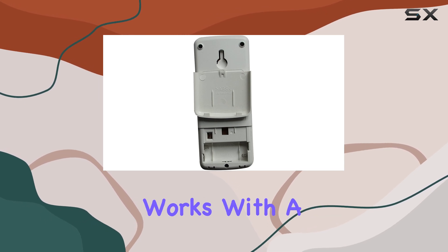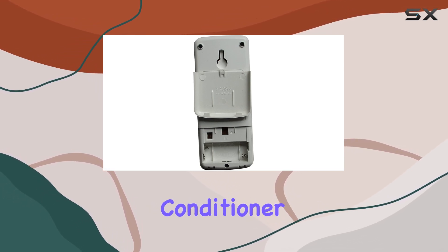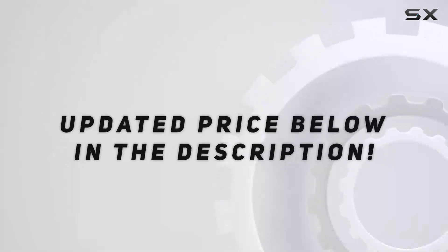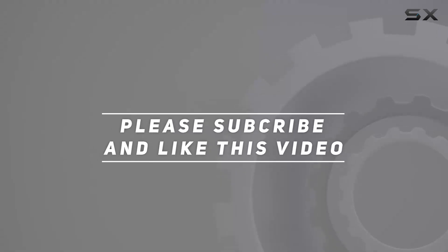Lastly, the claim that the remote works with a broad range of Sharp air conditioner models without the need for programming is a notable selling point. Check out the video description for an updated price, and thank you for watching this video.